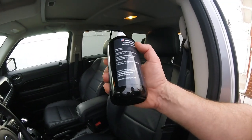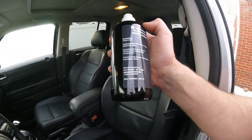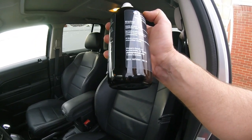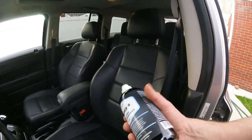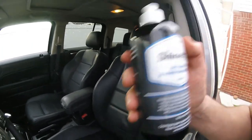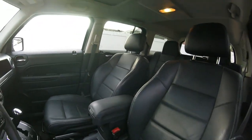The directions say: shake well, apply product by hand on a clean applicator pad, spread product evenly over leather seats and interior components. If there's any excess, wipe off with a clean microfiber towel. So that's what we're going to do. I always have microfiber towels that are designated for interior, not the ones you're going to be using on the paint.